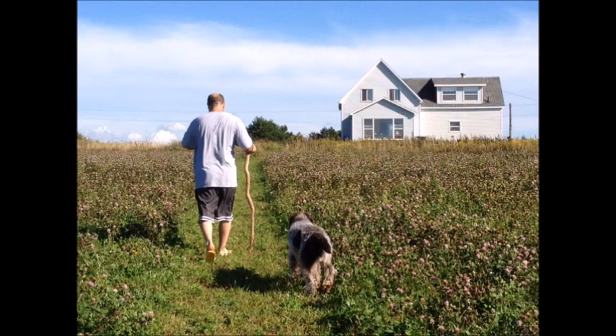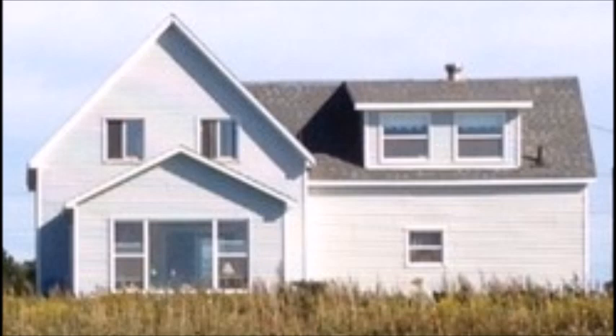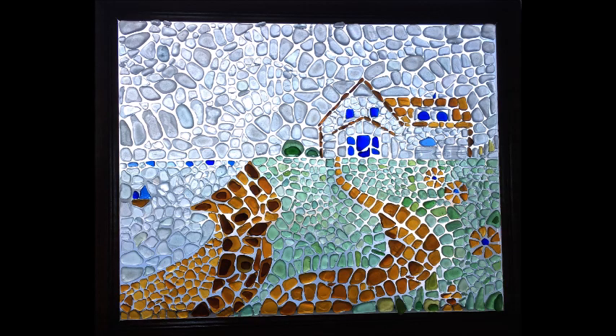I have created a building in a sea glass mosaic before. A friend of mine wanted me to do a sea glass mosaic of her farmhouse in PEI, so what I did was I zoomed in on the farmhouse and used that as a pattern for my sea glass mosaic, and this is the sea glass mosaic I created from her picture.